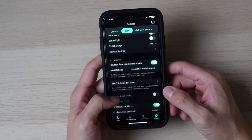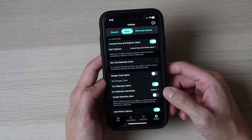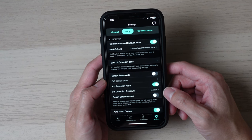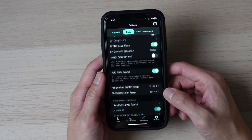The camera also has many smart AI features you can turn on, such as sleep analytics, covered face and rollover alerts, set crib detection zone, cry detection, cough detection, auto photo capture, and even danger zone alerts.